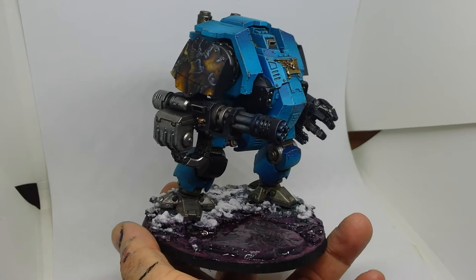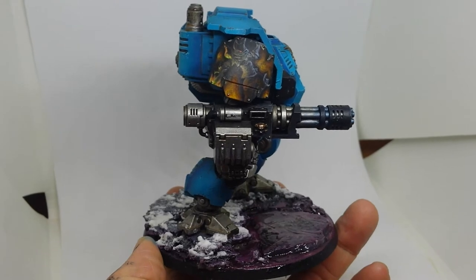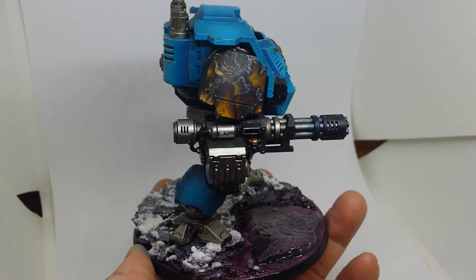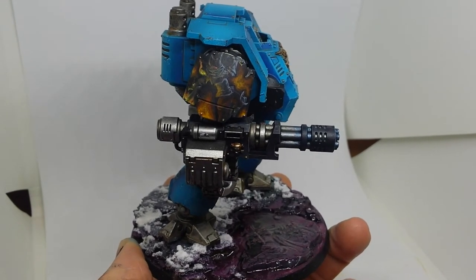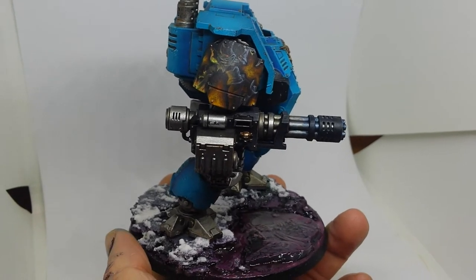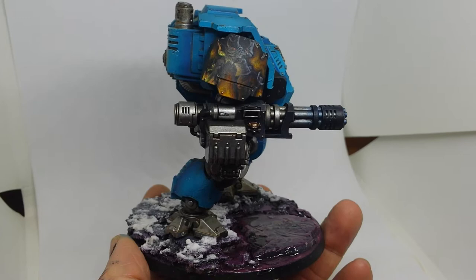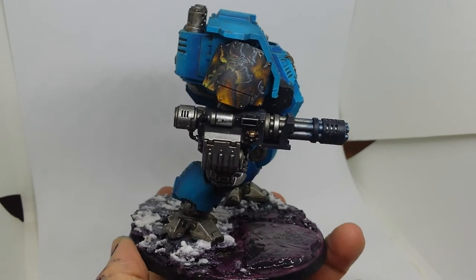I'll spin the model around so we can get a look. It's a really nice kit for £25, to be honest — went together really easily, as the name suggests. The shoulder pads are quite large, so I decided to try and do some freehand. It's something I want to improve upon, and I think it adds quite a lot to a model. This was my attempt at an Abyss Watcher from Dark Souls 3 — I used some fan art I found on Google Images as reference and tried to copy it.